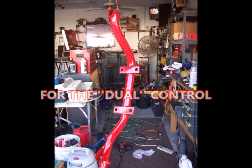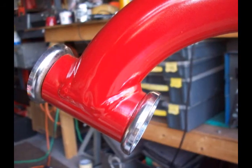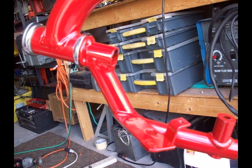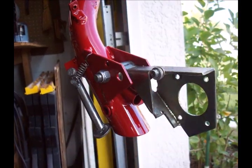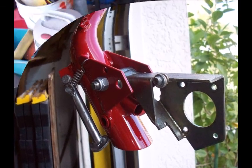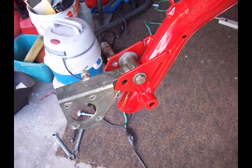I thought that was a very ingenious idea — I'm surprised that California Go-Ped never came up with it. Anyway, it worked great. The frame was sanded down, primed, and got a cherry red paint job. It came out looking great.